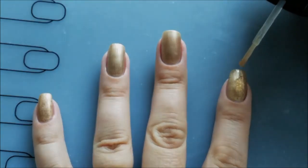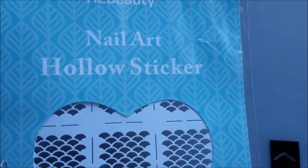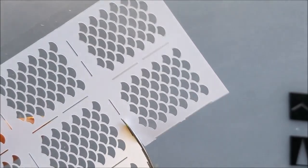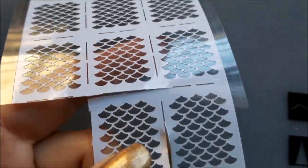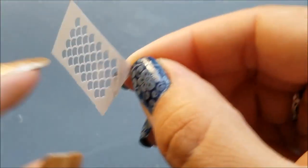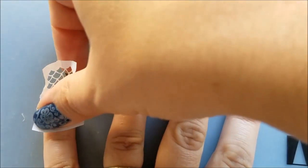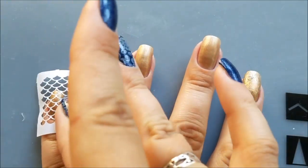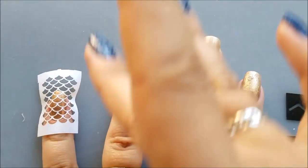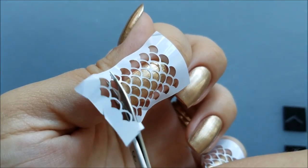I cannot stress enough how important it is for your nails to be dry — otherwise the vinyls will chip the base color when you remove it. Next I use these nail vinyls by Thai Beauty to get the mermaid print. Using scissors, I cut one of the little vinyls, peel off the hollow sticker from the foam, and stick it on my nail, using my finger to secure it. I apply the vinyls on all of the nails with the glitter finish — you could cut the end of the vinyls for a better and easier application.